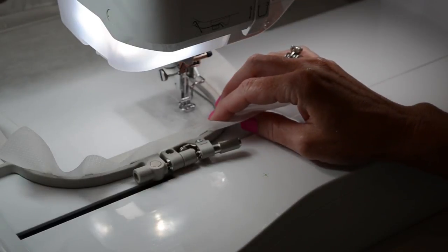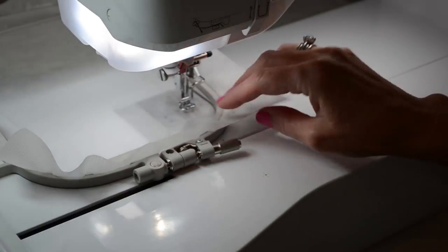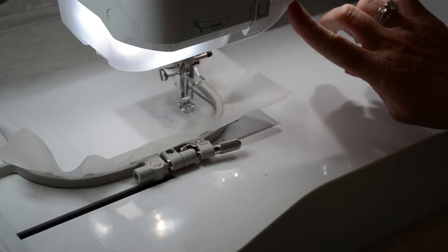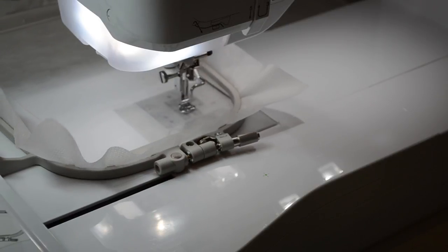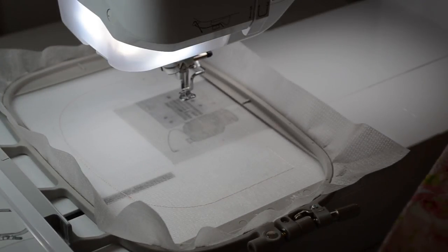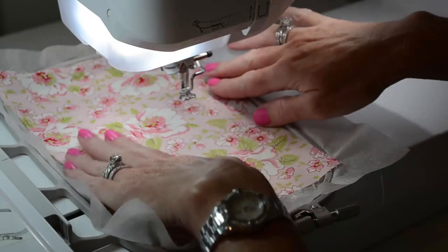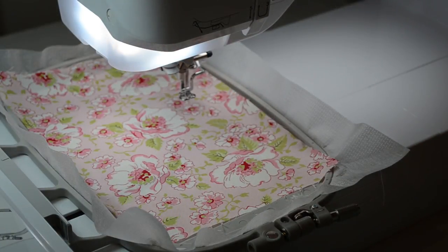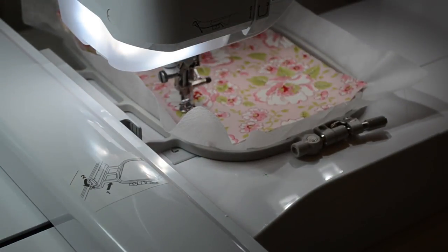Again, we've got stabilizer only hooped in our 5x7 hoop. We're going to allow the machine to stitch the placement line for us. Then grab your fabric — I'm going to choose a pretty floral fabric to coordinate with the top part. Lay your fabric face side up, right side up, covering all of those placement stitches. Next, the machine is going to tack down this fabric for you.